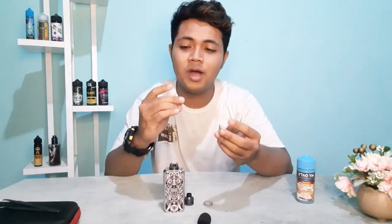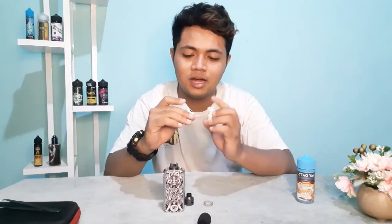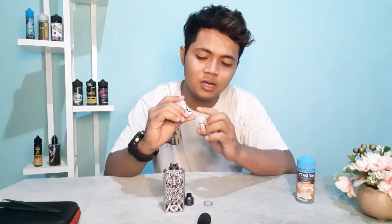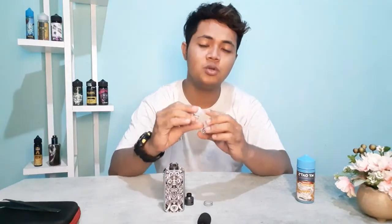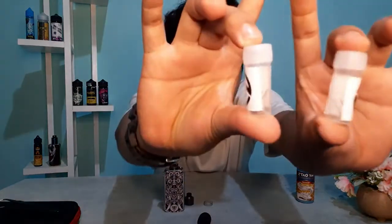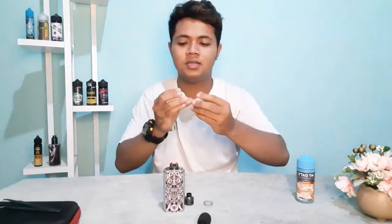Disini ada tulisannya 0,20 Ohm, disini juga. Dan disini ada 2 gauge-nya — ada 2.